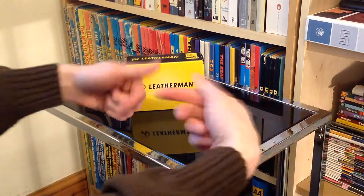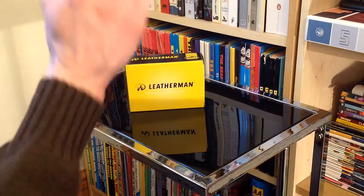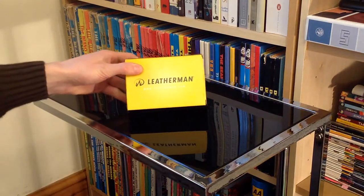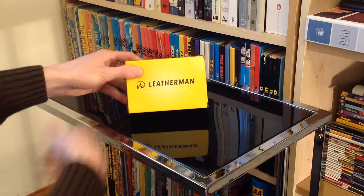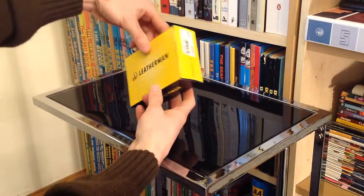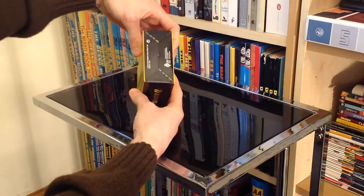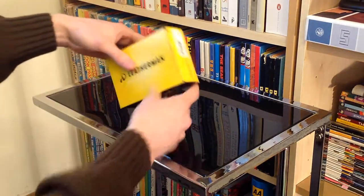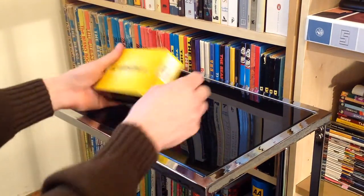Hello there folks, these are the hands of me Dan Brown from Sort of Interesting, and this as you can tell is a rather nice little multi-tool, pen knife, whatever you want to call it. It's from Leatherman, so you know it's going to be good. We'll have a very quick look at the box, but it's pretty much as simple and straightforward as you would expect. And this my friends is the Leatherman Blast.